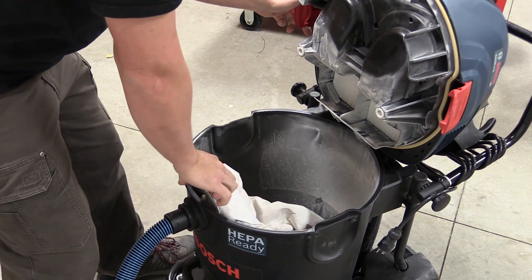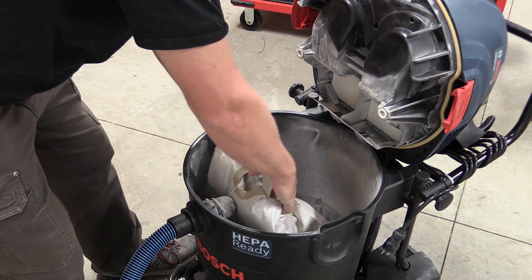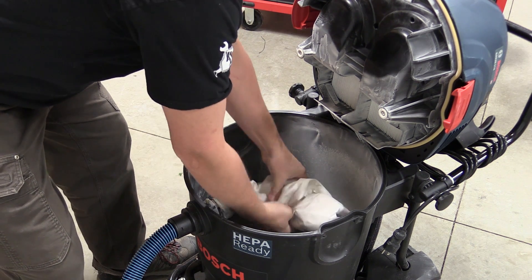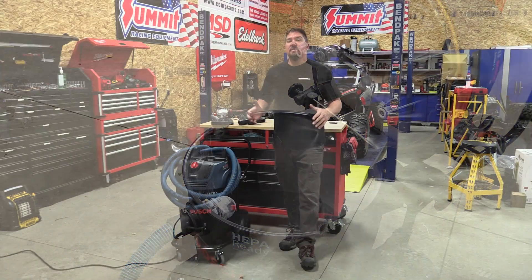This unit will work with either the auto filter cleaner on, where it will pound the filter every 15 seconds to keep everything clean, or you can turn it on without filter cleaning and it will clean the filter as you turn it off.